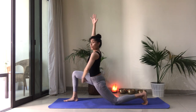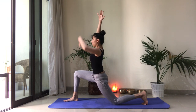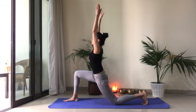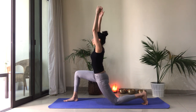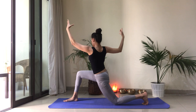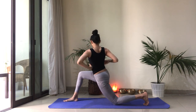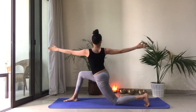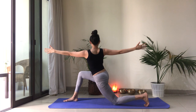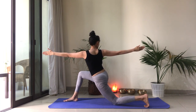Think of that zipping up action. Belly is engaged. Ribs are in. Fingers reaching up. One breath in. Exhale, come into that twist — drawing the right ribcage back, the left ribcage forward, and twisting from the navel up. Expanding through the fingertips. Maybe even looking toward the back, if that's okay for your neck.